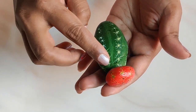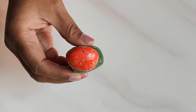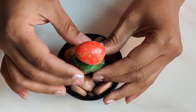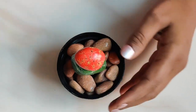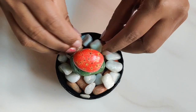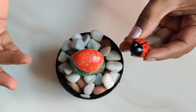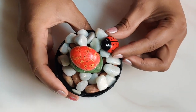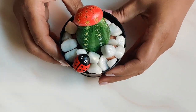Now that the cactus is ready, we need to plant it into a pot. I have taken a pot into which I am going to mount this stone cactus and give some decoration of white pebbles. I have also painted a red beetle which I am placing here. Doesn't this look beautiful!